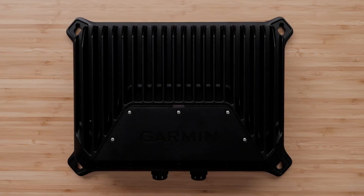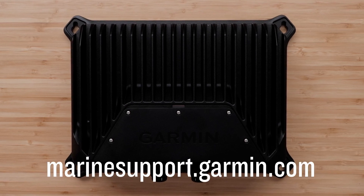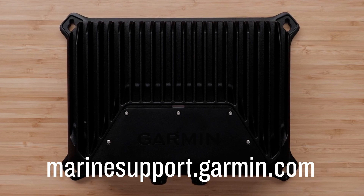The transducer has now been manually configured on the chart plotter and can now be used on the water. And that's it. Thanks for watching. For more help, please visit marinesupport.garmin.com.